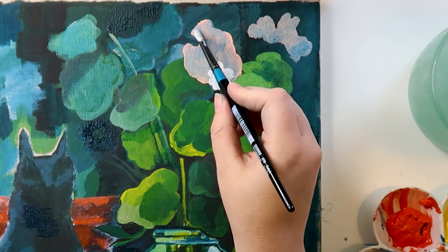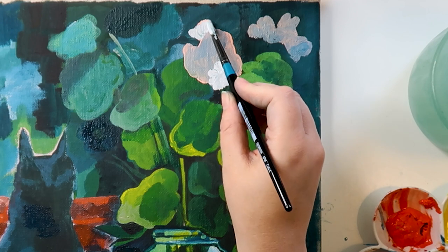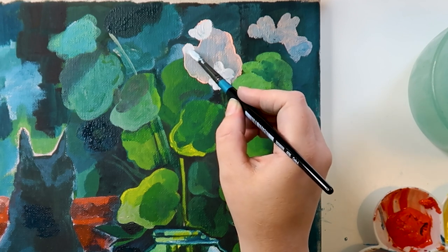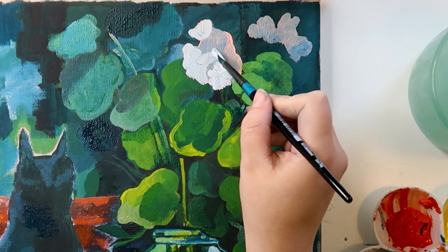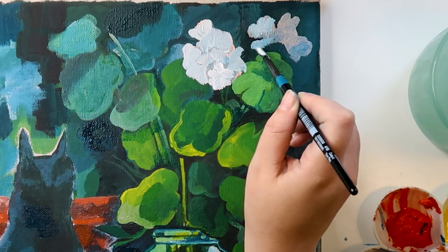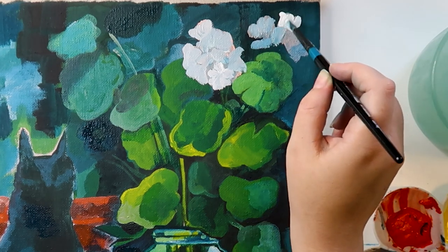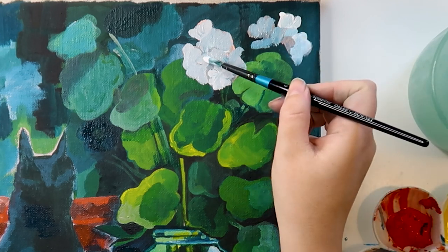There's always an ugly stage of a painting, and you know when it is — you're looking at it thinking 'ew, what is this, I'm an awful artist.' That's the ugly stage; that's when you continue. But if you're looking at the piece thinking 'this is quite nice, I like this' — that's when you stop. That's my expert opinion, you can keep that tip for free.